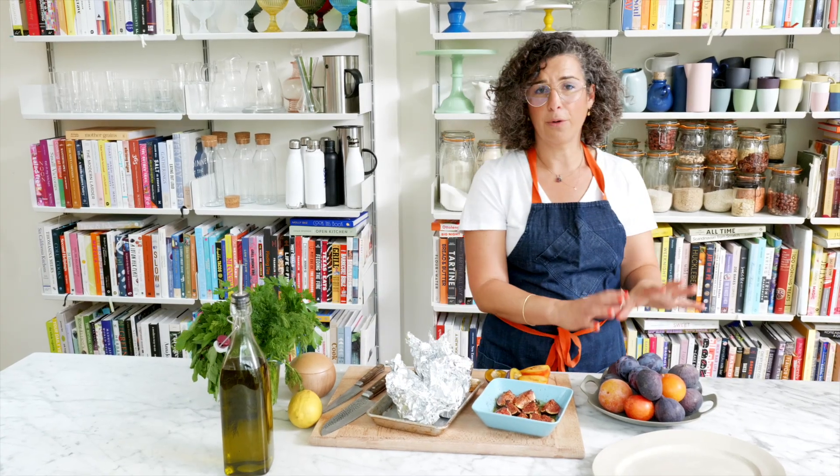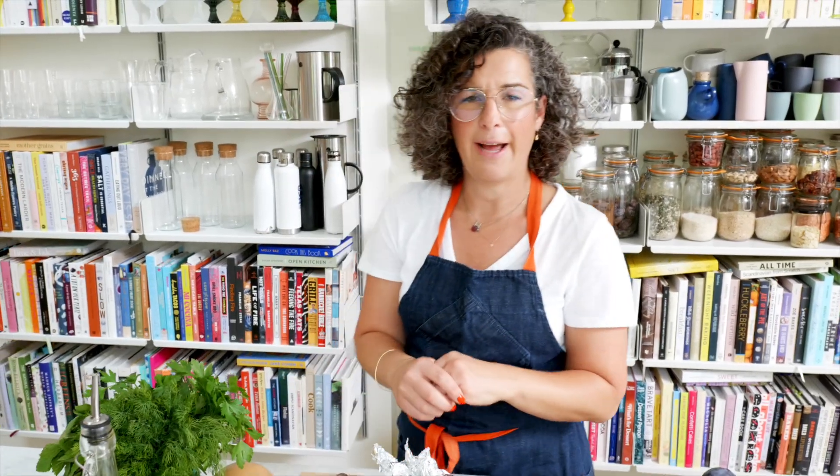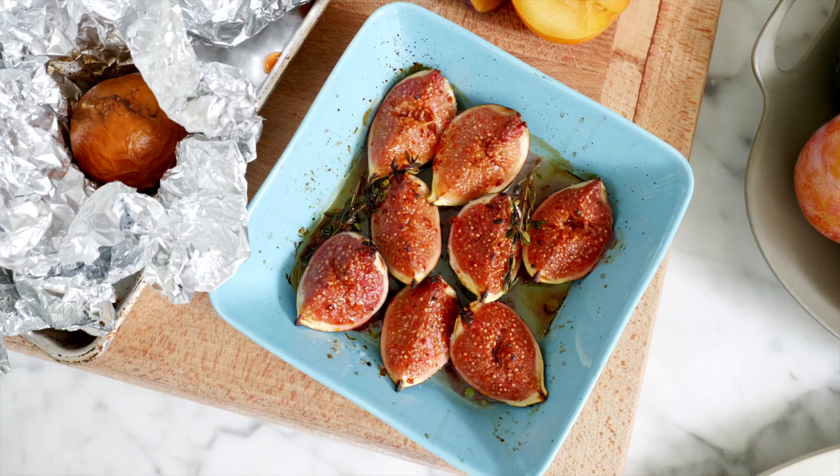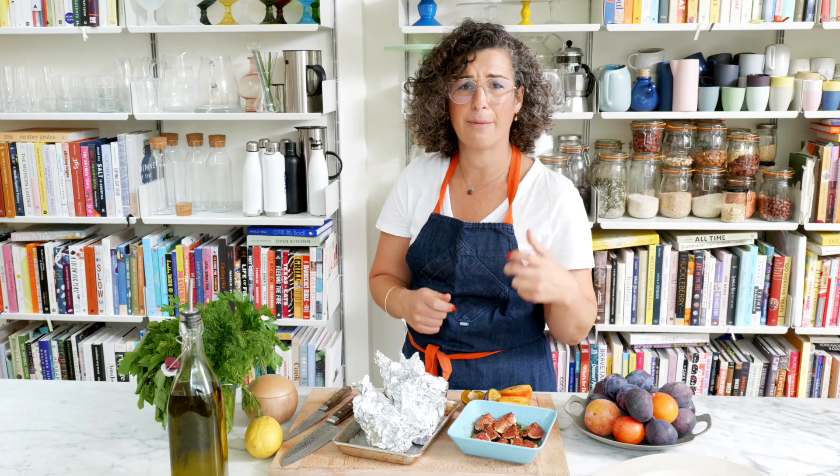I'm gonna add a couple more raw figs, and some plums, and some fresh herbs, just for a little zhuzh. The beauty of this — these beets are gonna have some of their cooking jus, the figs have their cooking jus, and to that we're gonna add just a few more ingredients to make the simplest dressing in this dish. And we've got our salad.